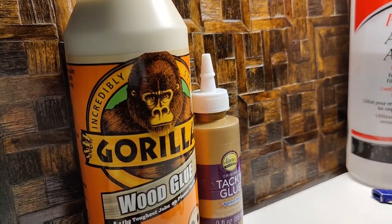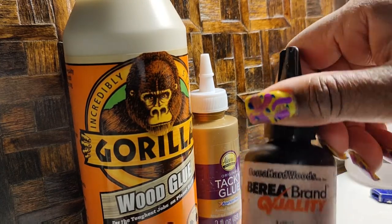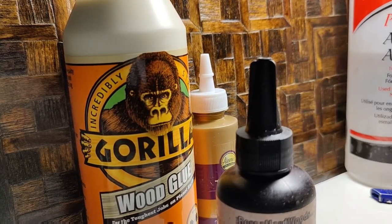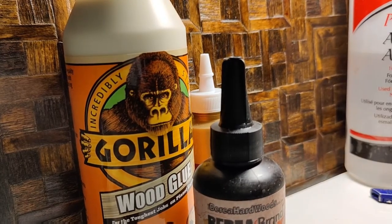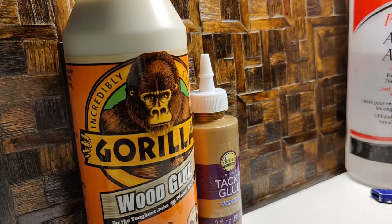Another thing worth mentioning: as far as resin — this is the brand I last used, but it's just UV resin. I recently ordered a different brand offline, but they're both hard UV resin. As long as it's hard UV resin and compatible with the light you're using, it's fine. The light I use is the type people use to do their nails.